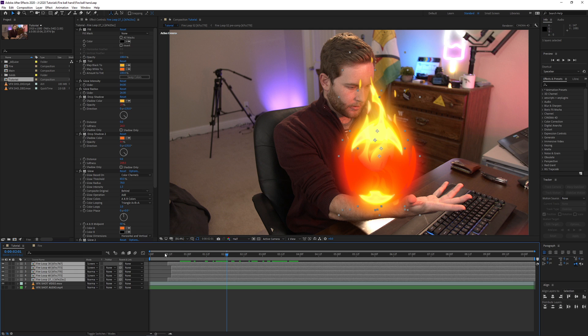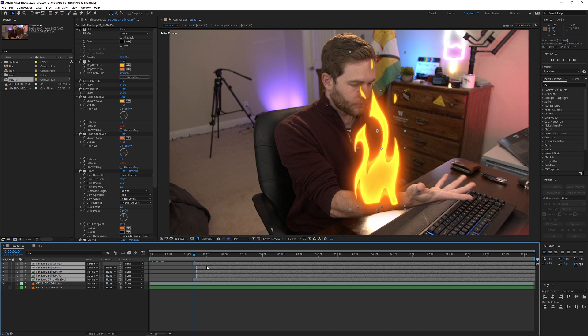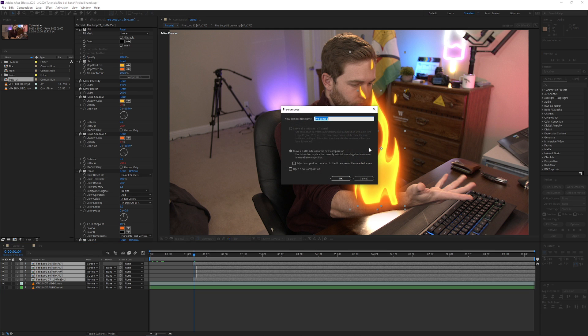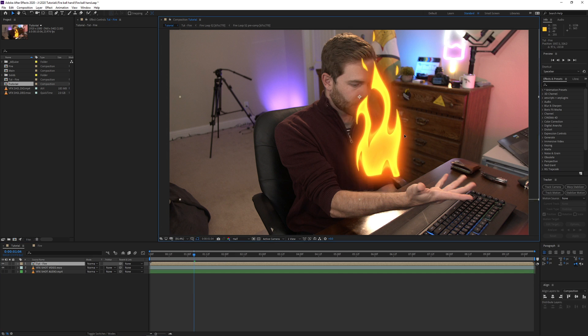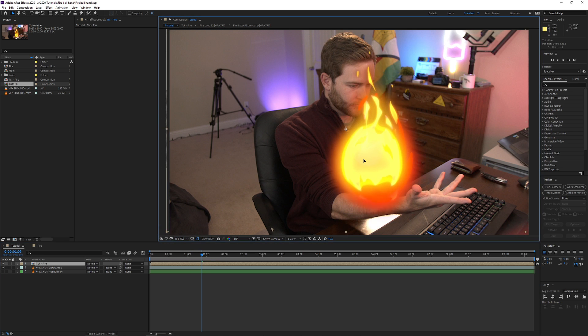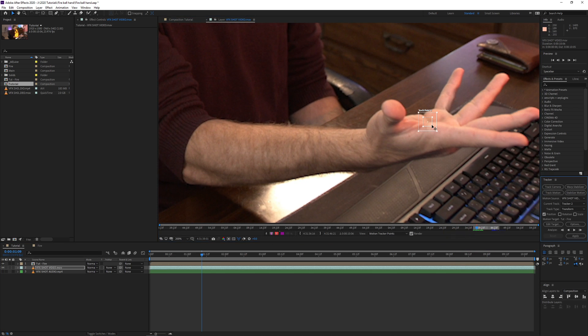Once they're all positioned where I want them and set to start at the right point, I'll select all of them, right-click and pre-compose, or Ctrl+Shift+C for short. Now they're pre-composed. To track this fireball to my hand, I'm going to use the motion tracker - Track Motion. It brings up a tracking point. I'll go down and track my hand, making the tracking region kind of big.